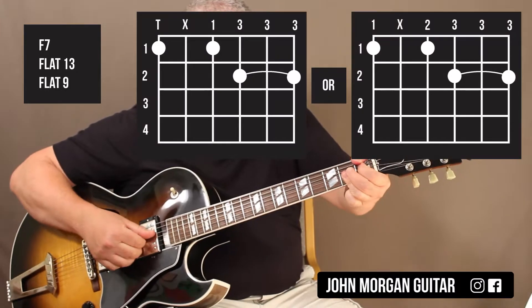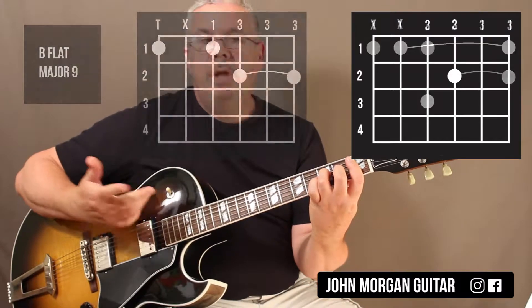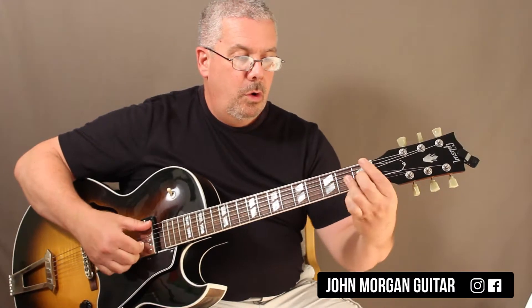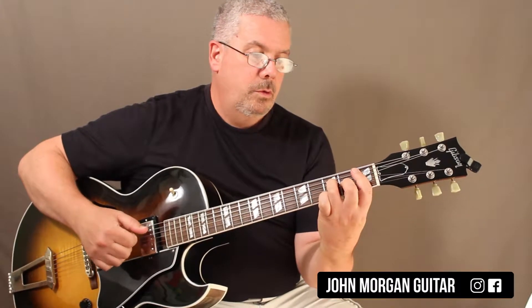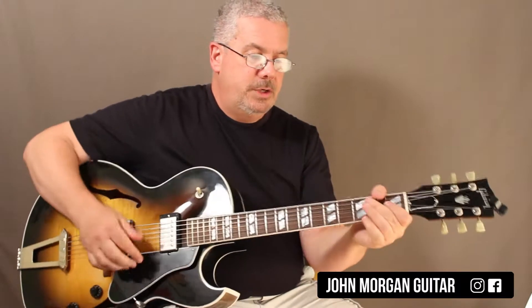And then Bb major 9 — you can do the Bb major 7. It hurts a little bit because it's down at the end where the nut is and there's a lot of tension there.